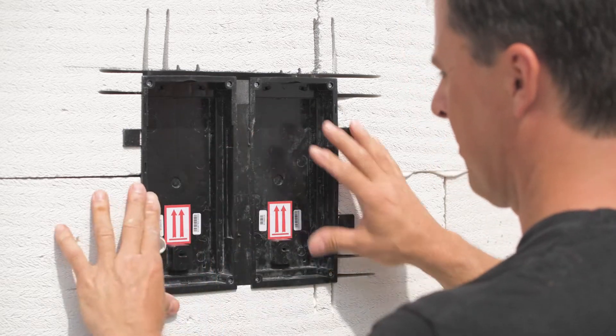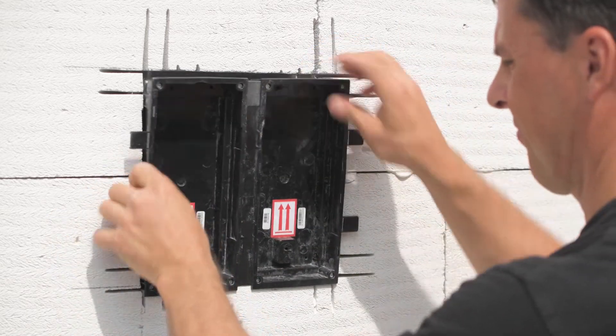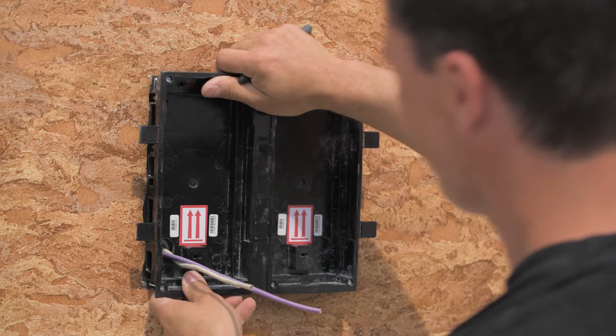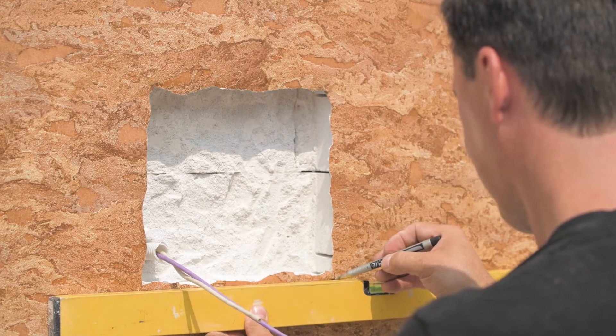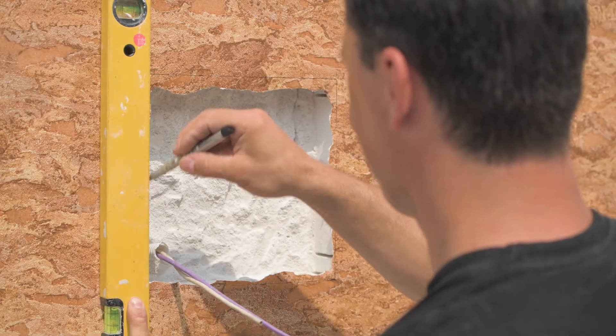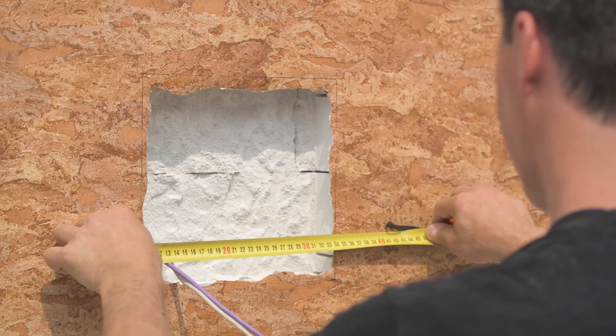Now that the wall is prepared for the intercom, it can be rendered or plastered to the desired finish. You'll probably find that the hole needs slightly reshaping after the wall has been finished to remove any encroaching render or plaster. So all edges should be trimmed and cleaned to ensure the boxes still fit well.